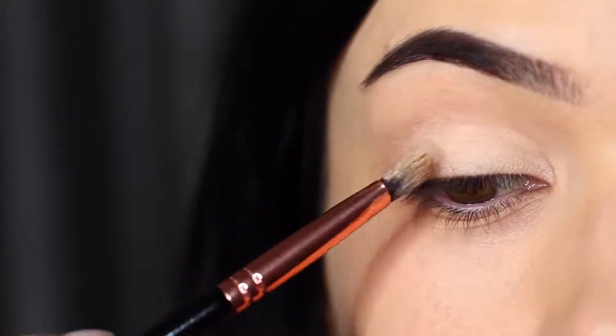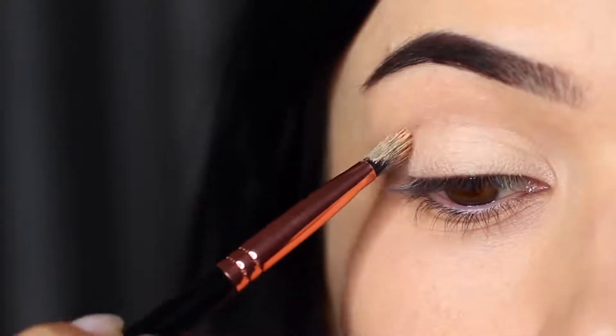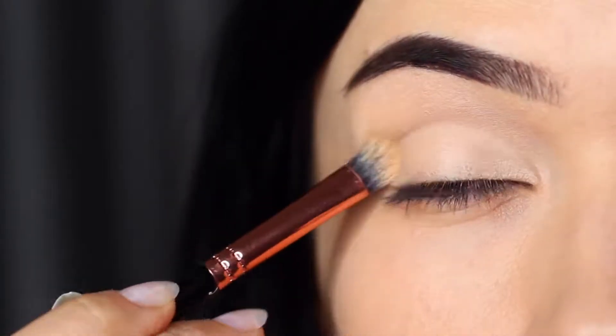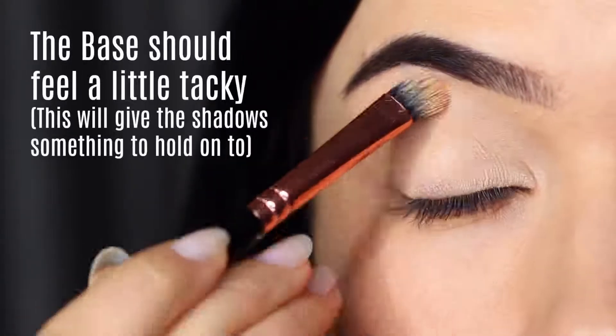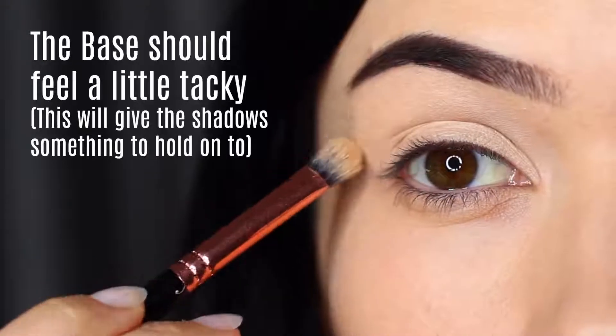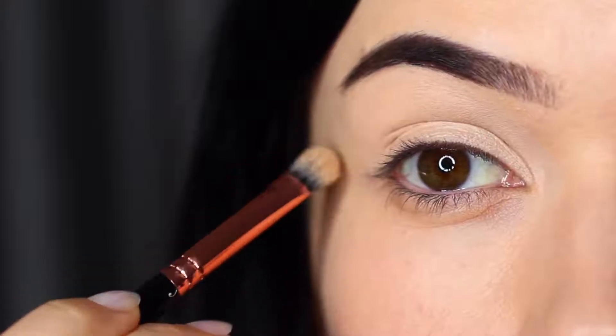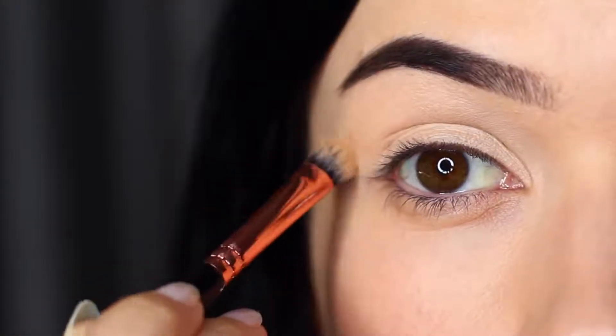This is to disguise any discoloration that we might naturally have on our lids and also give the eyeshadow something to hold on to. You actually want to leave your eyeshadow primer or concealer just a little sticky — this will grab hold of the shadow. However, I do have a little trick to make sure you also get a good blend, and we'll get to that in a second.